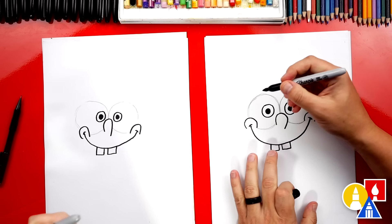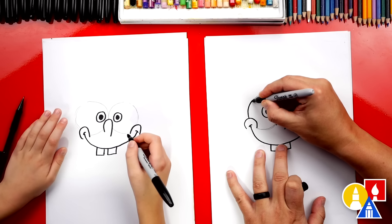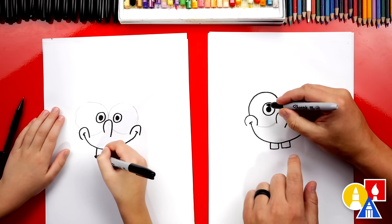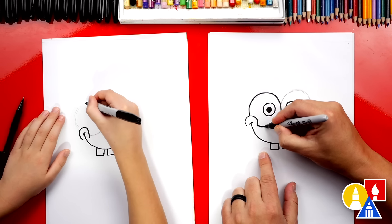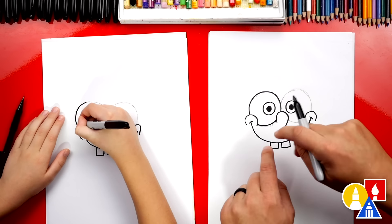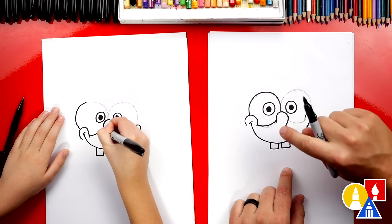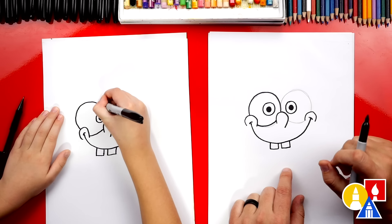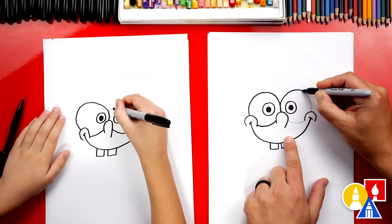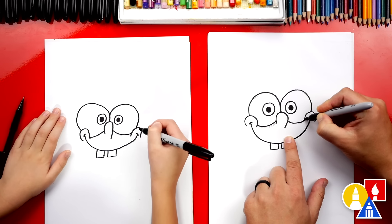Brush those shavings away. We're going to switch back to our marker and trace over the pencil lines. We want to make sure that we don't draw the eye through the cheek or the nose — that's why we erased it. We're going to draw the bottom part of the eye coming through. That's one of the great things about using the pencil as guidelines. Now his eye looks like a circle, even though we have a nose and a cheek that goes in front of it. Do the same thing for his other eye — draw the bottom.